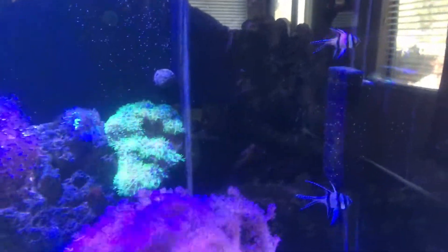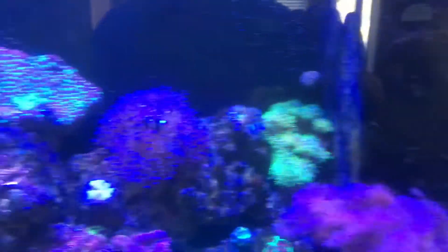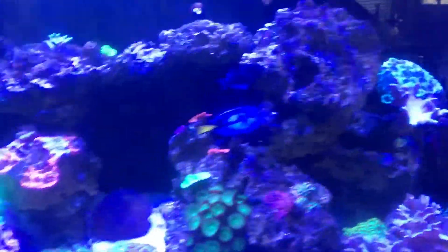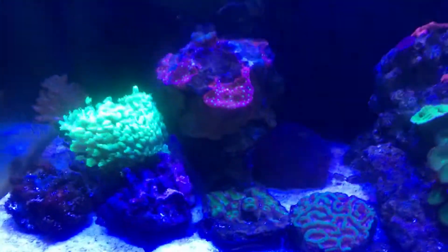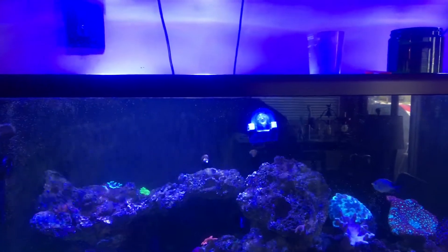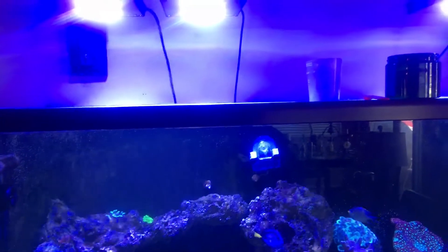I got some new cardinal fish and everybody seems happy. We also got a new light. I'm going to make another video about my lighting setup.